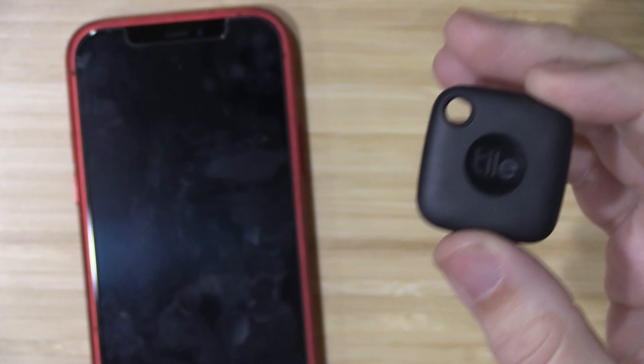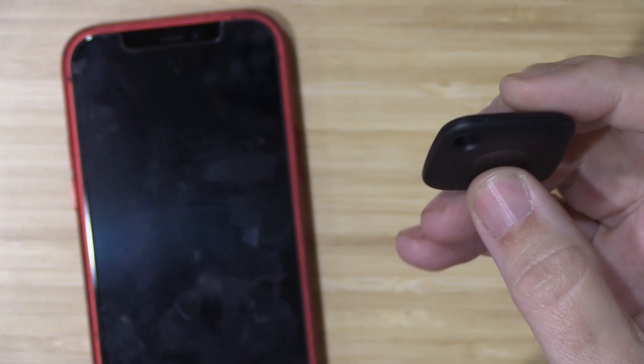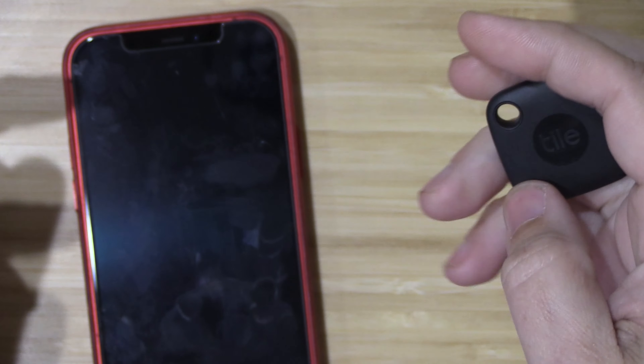Tiles also work in reverse. So if you happen to misplace your phone, you can simply go to your tile and double press on it, which will make your phone ring even if it's on vibrate.